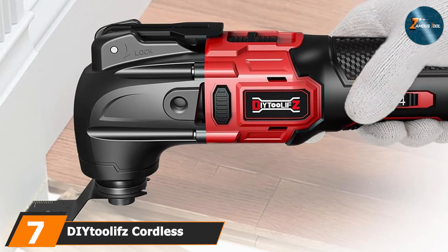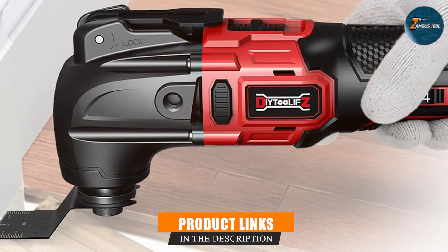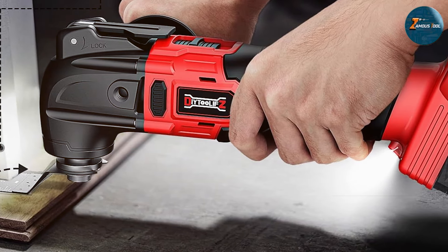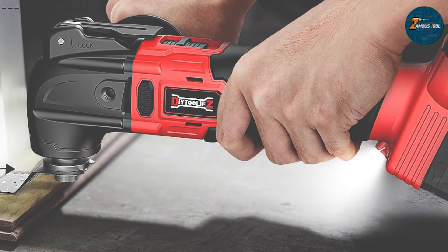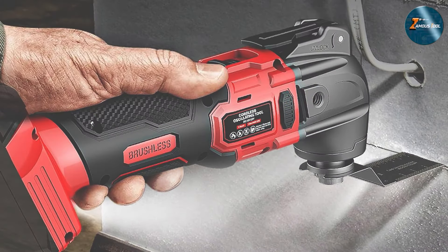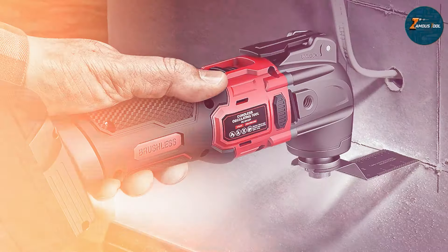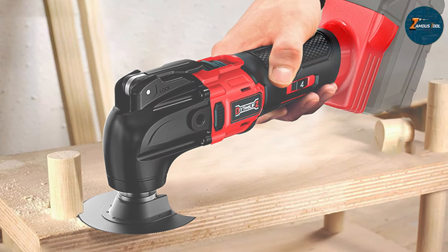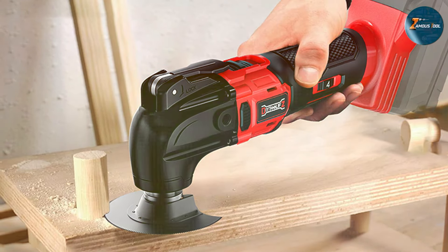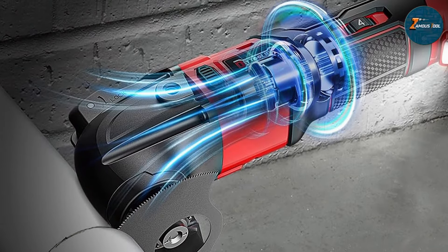Finally, Number 7: a Cordless Oscillating Multi-Tool compatible with Milwaukee 18V batteries. This tool is specifically designed for users who already own Milwaukee's 18V battery system, making it a perfect addition for those who want to expand their toolkit. Its cordless design offers unparalleled flexibility, allowing you to move around freely without being tethered to a power outlet. It features variable speed control that enables you to adjust the oscillation rate to match the specific needs of your project. With a maximum speed of 22,000 OPM, it provides the power necessary for various cutting, sanding, and scraping tasks. The tool also comes with a tool-free accessory change system, ensuring quick swaps between attachments.